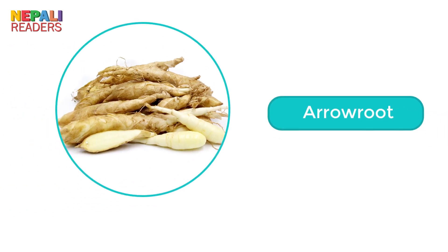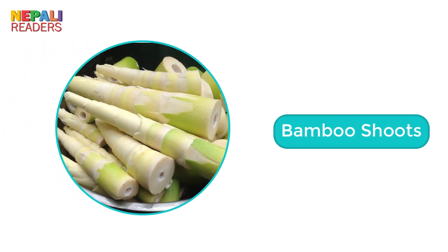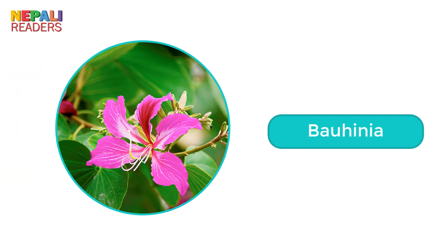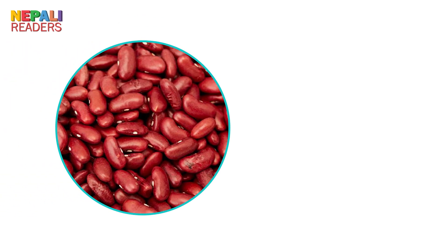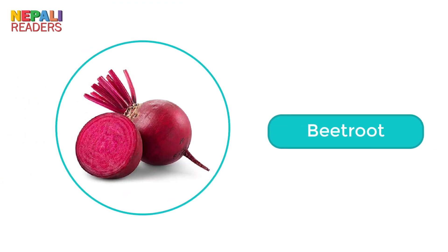Arrowroot. Asparagus. Bamboo shoots. Bahania. Kidney beans. Beech root.